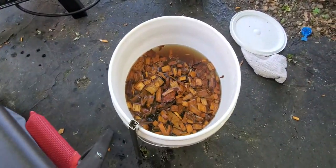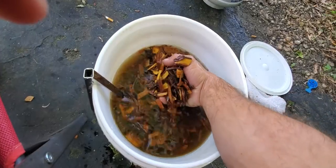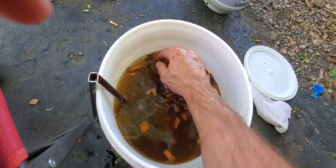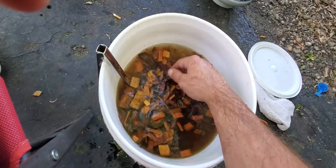Got our propane, got our wood chips. I soaked these for about a day in advance. You don't have to burn up your chips so much if you soak them for about a day in a bucket. Get two bags of mixed cherry hickory, put them together, soak them, and you'll get a good smoke out of them.